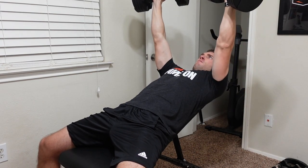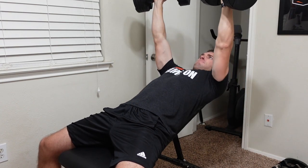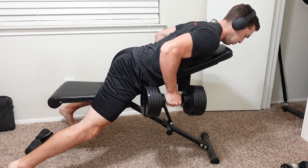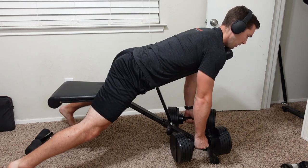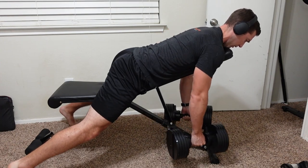You can hook up things like resistance bands to it, but I just find that I go to the bench most of the time when I'm using dumbbells only. Of course, if you have a barbell system as well, this is great for that setup, but I only have dumbbells here, so that's what I mostly use it for.